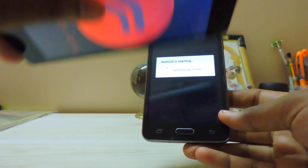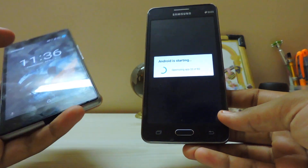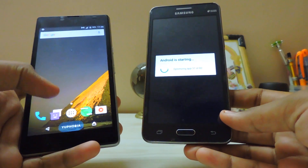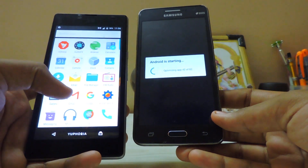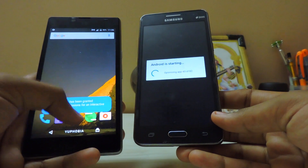I will be doing a full review of this ROM, so subscribe to my channel for more videos. Sorry if I sound a bit weird — it's basically 12 AM.